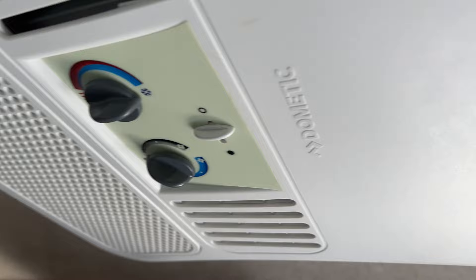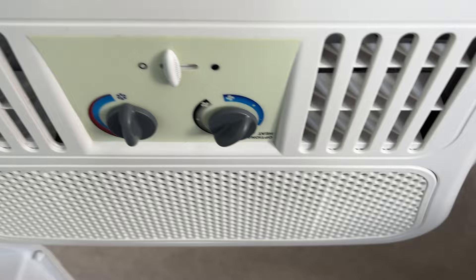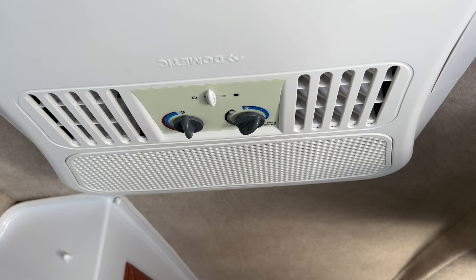The trouble with these units is you set your temperature and fan speed here, but the fan keeps running all the time. So when the AC compressor kicks off, the fan keeps running and you're putting humidity back into the air. The fan is also pretty loud, so it keeps running all night long and can be annoying.